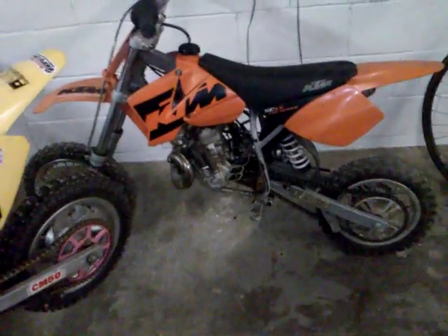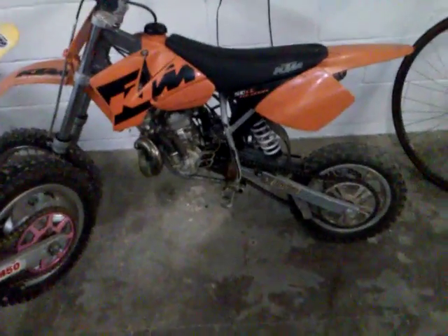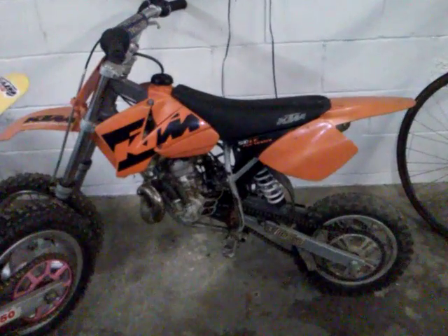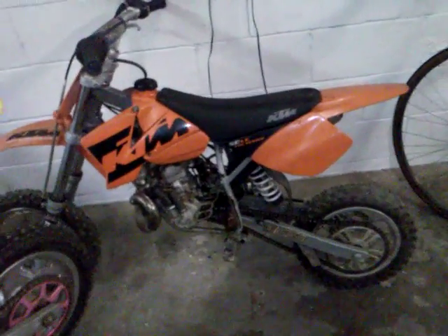A little KTM we built. I did a top-end build on this. We fixed a muffler bracket, put a new reed cage in it, and fixed the washers in there and the clutch. Nice little bike here — it's a KTM senior.